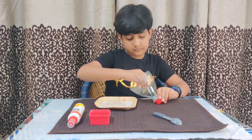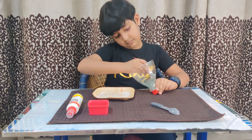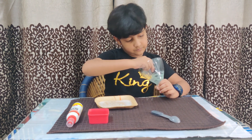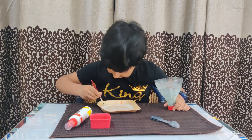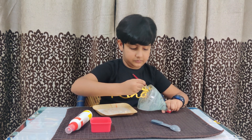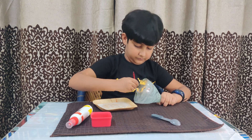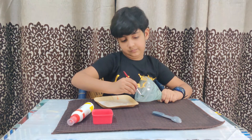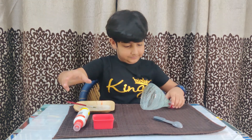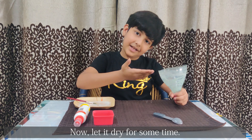Mix it. Mix it around. Now let it dry for some time.